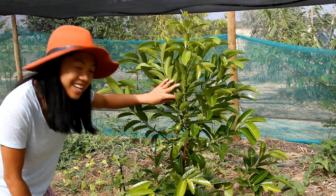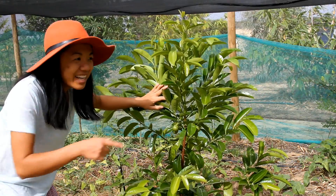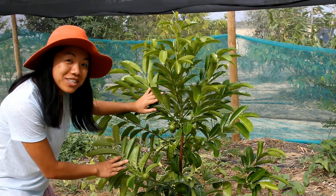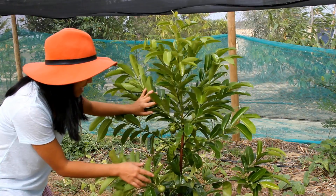This here is our black sapote. I've got one tree here and just one across the way, and it's already starting to have fruit. Look how amazing it is.